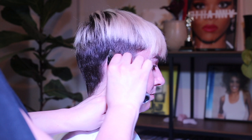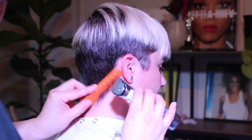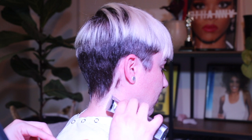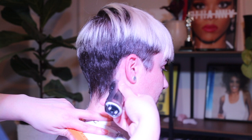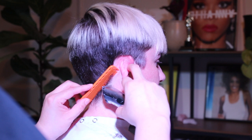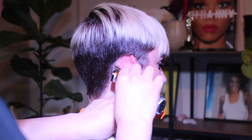This is where I kind of eyeball it, again just using the corner. Combing it forward, being soft. I'm working my way down and cleaning up all the excess hair on her neck. I'm going to continue this until I feel confident and okay with how it looks.